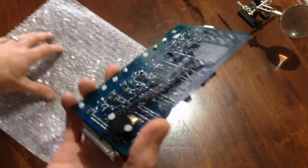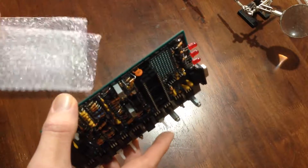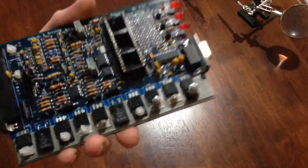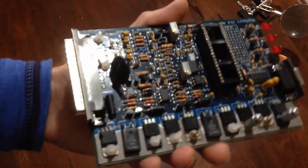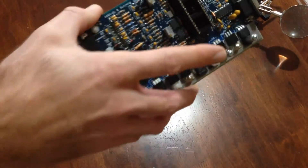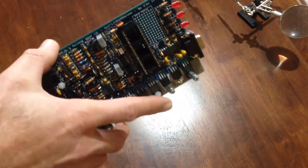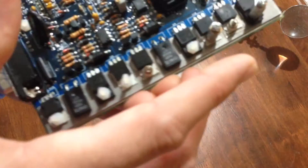I bought it already assembled off someone that put it together from the DIY Auto-Tune kit. I received it and had a look over it, and I'm not really happy with the way it's been built. It's just put together pretty messy.